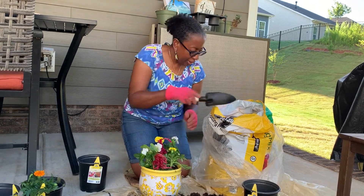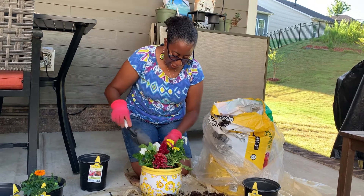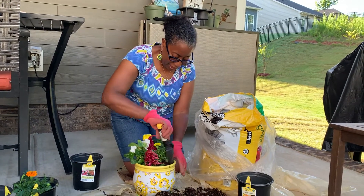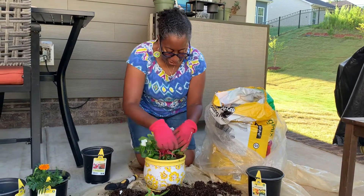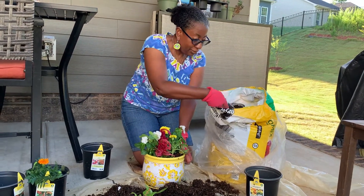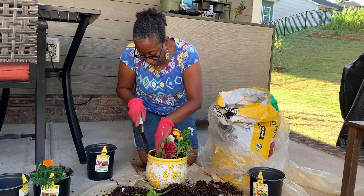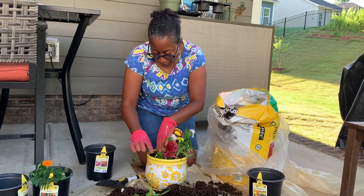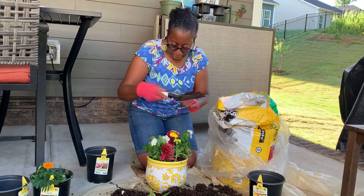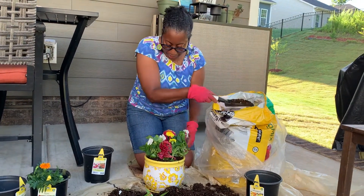These annuals are pretty hardy. I'm in North Carolina – I think the zone is around six – and these should get pretty full over the next three to four weeks. This arrangement will last a good portion of the season into mid-fall, making it a nice visual focal point for us for a good part of the year.